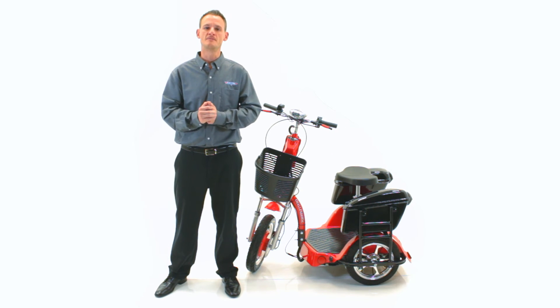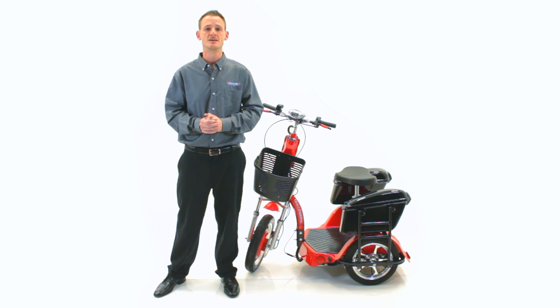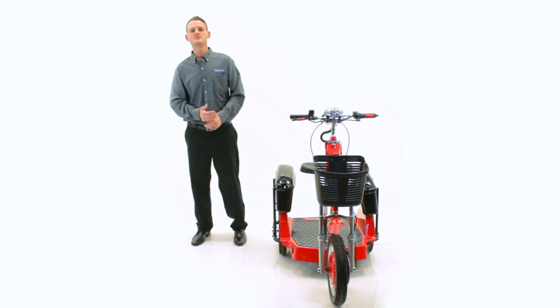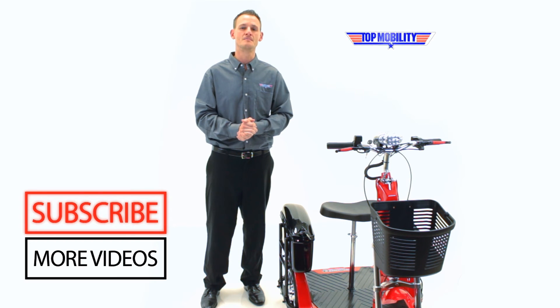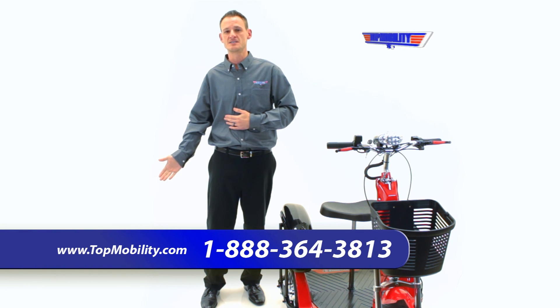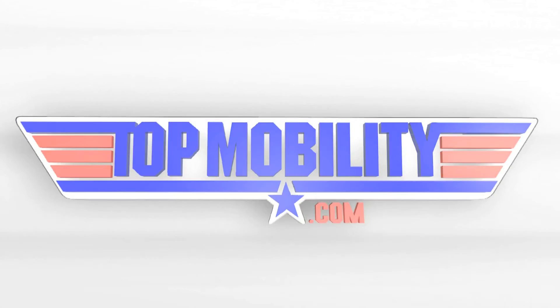That was it. Again, I'd like to thank you for visiting our YouTube channel. One word on safety regarding all of our scooter accessories — be sure that you tighten every screw and bolt, especially on a scooter like this that can go up to 18 miles per hour. To visit our website, simply click here or go to www.topmobility.com. For more videos, be sure to click the subscribe button below. If you have any questions, feel free to leave a comment below or call us at 888-364-3813. Thank you so much for joining us today. Only at topmobility.com — I'll see you soon.